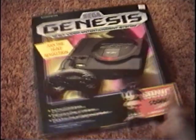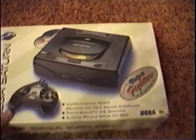Yep, that's right. It's the Sega Saturn.